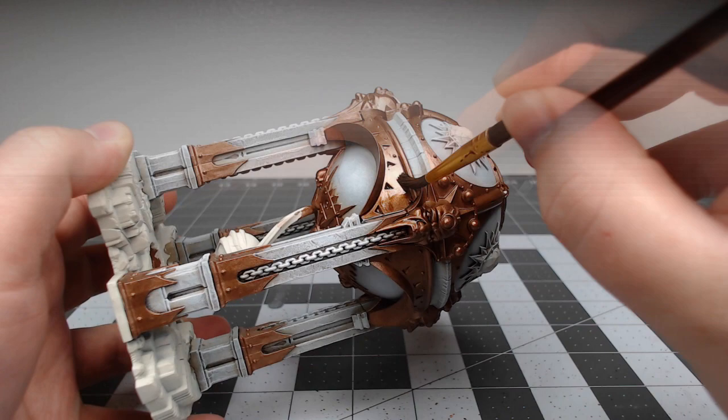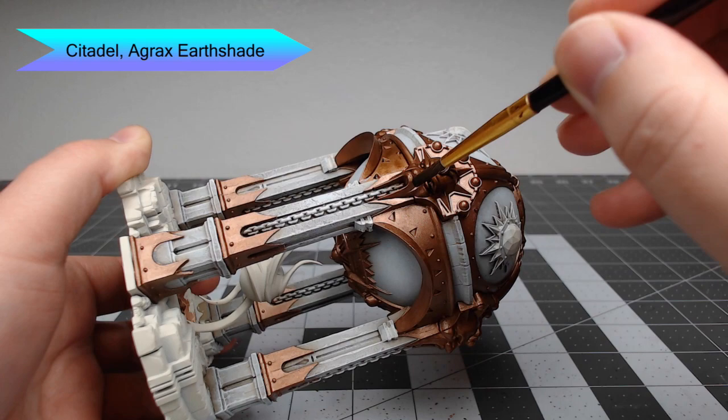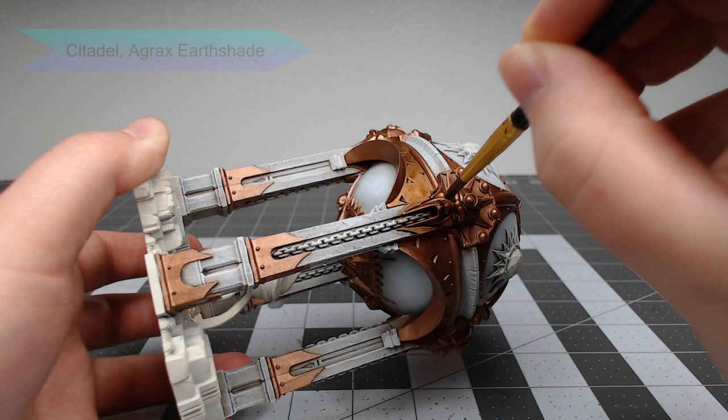Once we've finished applying that metallic base color, we're going to take Agrax Earthshade and do a heavy wash over all the copper. We are going to do some weathering effects on this model, so we're going nice and heavy with this shade.